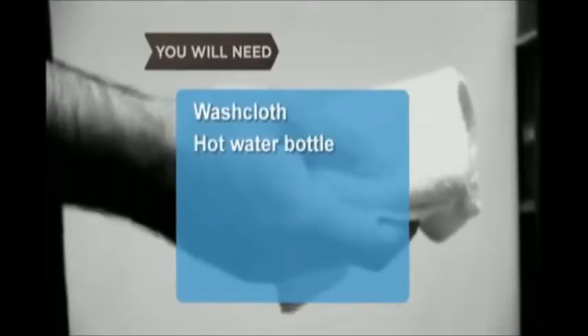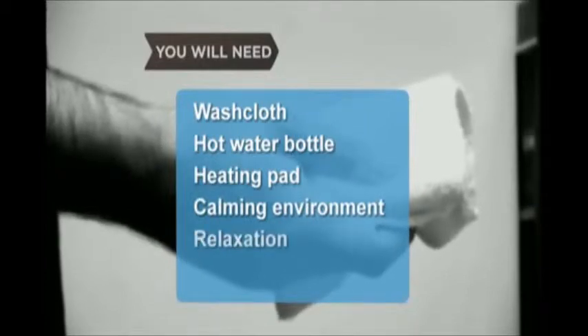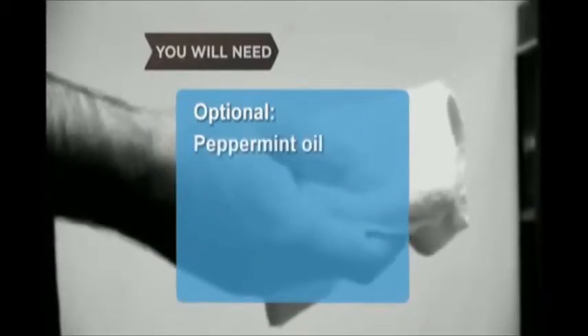You will need: a washcloth, a hot water bottle, a heating pad, a calming environment, the ability to relax, and peppermint oil.